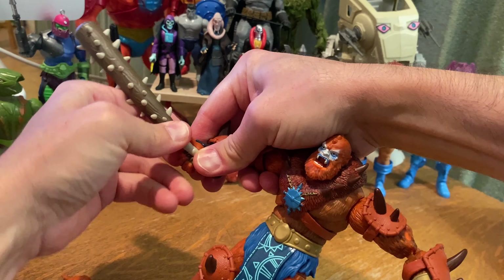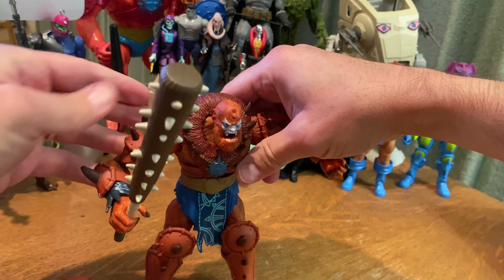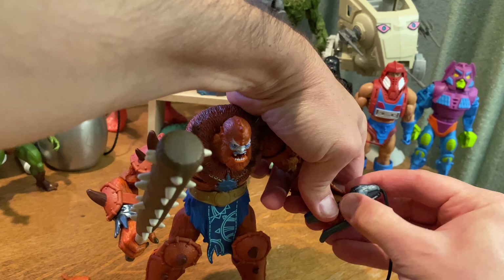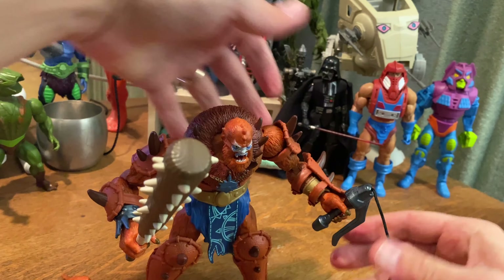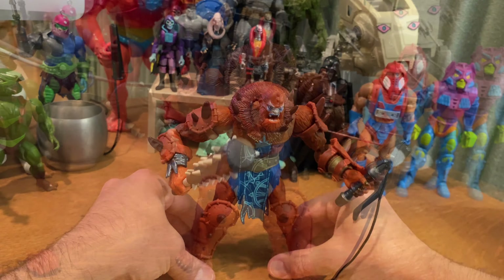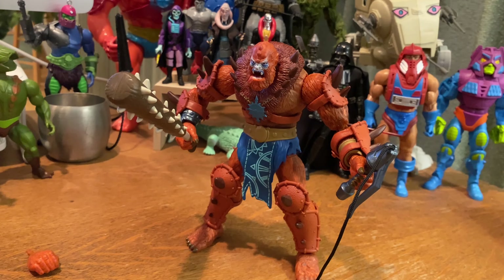The more I study Mark Taylor's original designs the more appreciation I have for them, so I'm really happy that Mattel gave us that option. Here he is with that giant club — it's good, but I really prefer the whip. The club is a nice addition, very reminiscent of Negan's baseball bat from The Walking Dead.